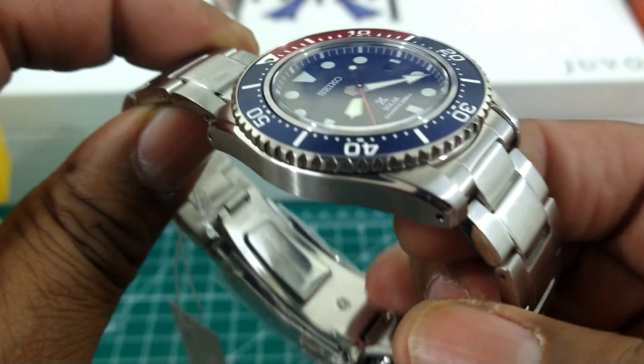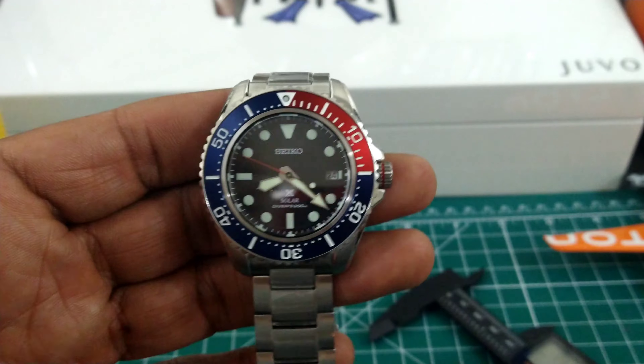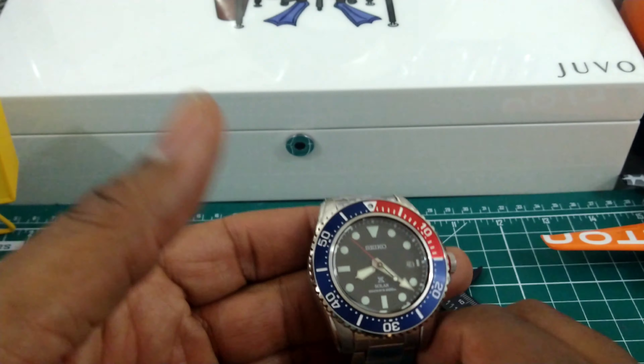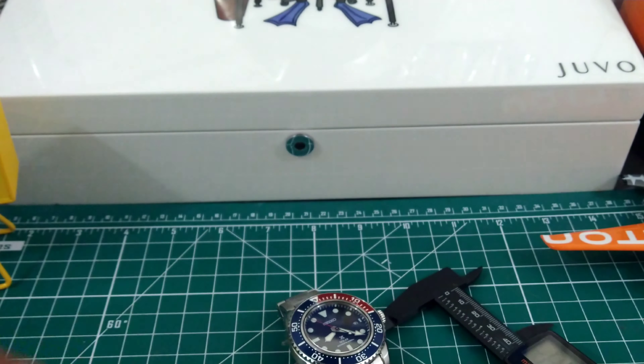I suggest you pick one up. Contact azfinetime.com right now — they are in stock and have all colorways. This is just a beautiful watch. Let me show you what it looks like on my wrist, which is 7.25 inches, so you can get a grasp of what it would look like.